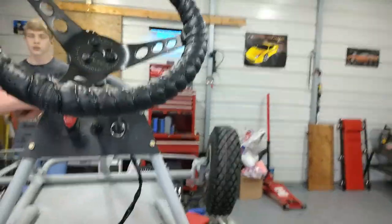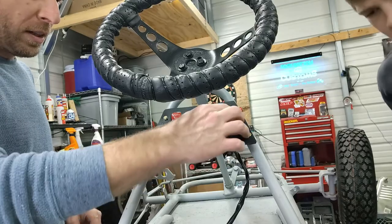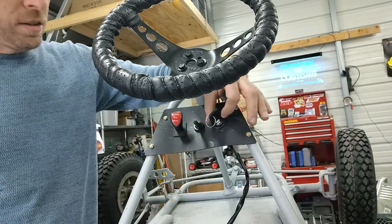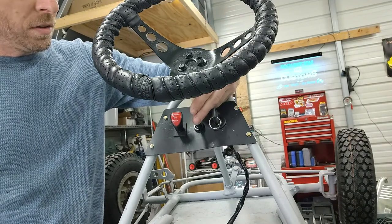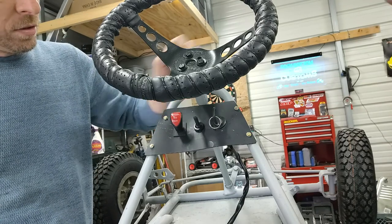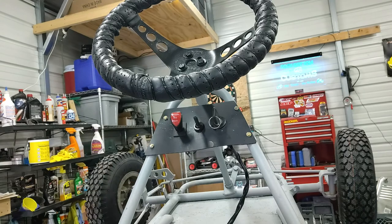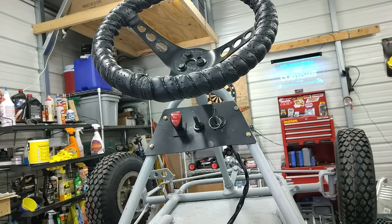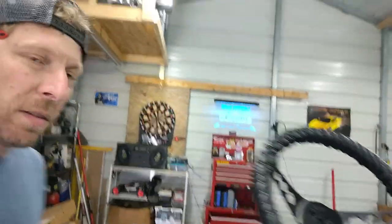Here it is — got it on there. Got our little dashboard here. It's plastic but I think it's going to do good. Got our ignition on/off, got our low, medium, high switch, and our reverse, stop, forward switch. We're going to take this back off when we paint — want to go ahead and get it on before paint so we don't scratch the new paint up drilling these holes, because they're kind of hard to drill on that rounded bar there. So it works as good as it looks.